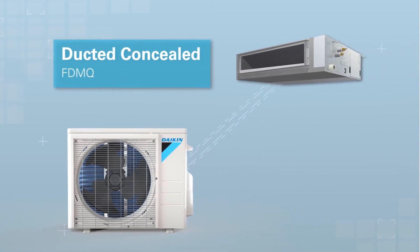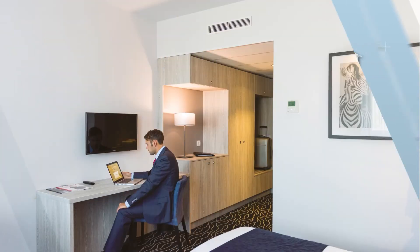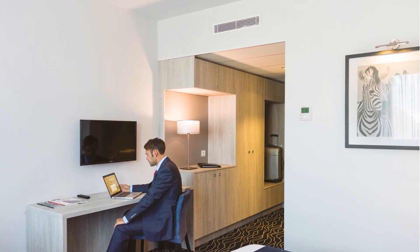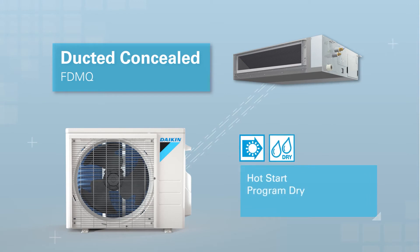Ducted concealed units deliver heating and cooling comfort without distracting from the decor. With external static pressure capabilities up to 0.6, it is easy to incorporate longer duct runs and high MERV filters for added indoor air quality. For the coldest of regions, the ducted concealed has the ability to integrate auxiliary heat. The ducted concealed unit contains features such as hot start and program dry.